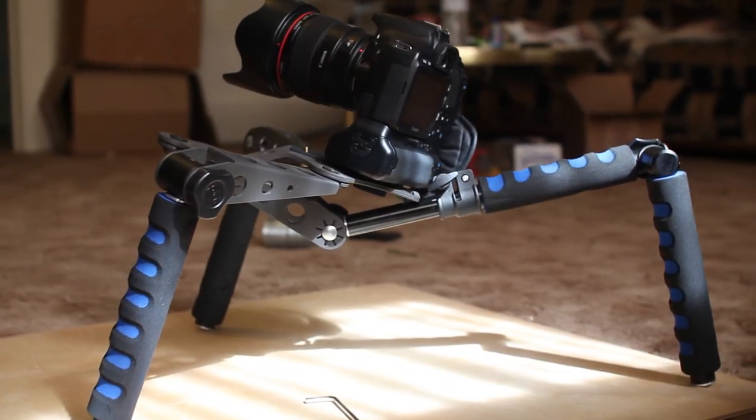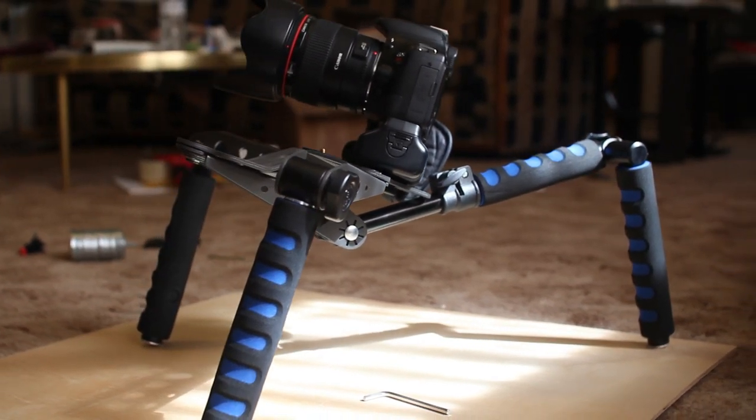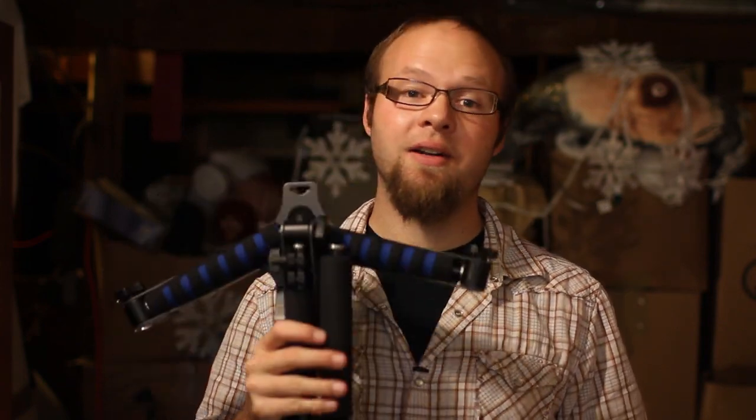Basically it is a rig that doesn't use 15 millimeter rails. It has three soft arms that flip out, and it can be configured into a shoulder rig, a cage for your DSLR, and all kinds of other shapes and devices so you can use it for whatever you want. It's also extremely cheap — this thing runs about $60 to $85, sometimes $100 if you get it with a few extra accessories, and has tons of mounting options. It's one of the cheapest rigs on the market, so let's check it out.